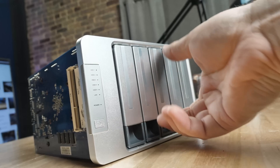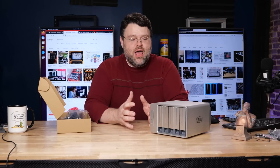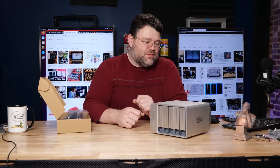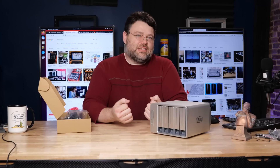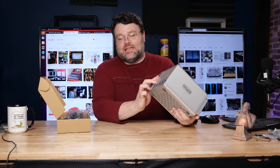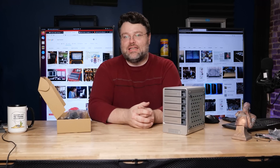How would you like to win this NAS? TerraMaster sent me this to review, no strings attached, but I decided to give it away since I don't need another NAS. It's pretty decent. In order to test it with 10 gigabit — theoretically capable of a gigabyte per second — the answer is SSDs: lots and lots of SATA SSDs.